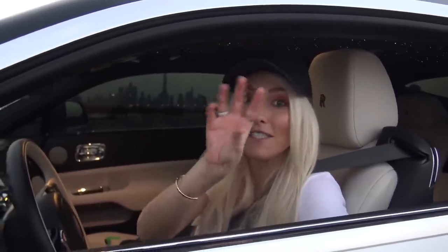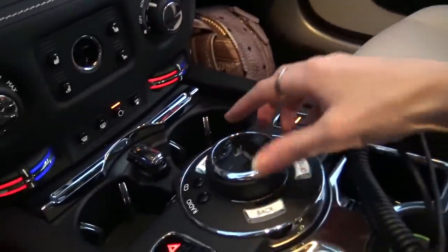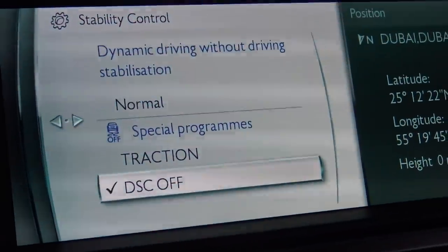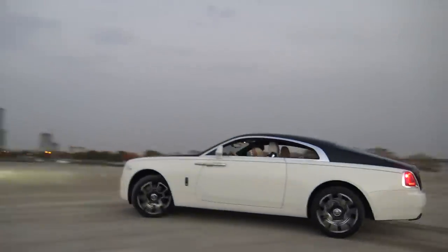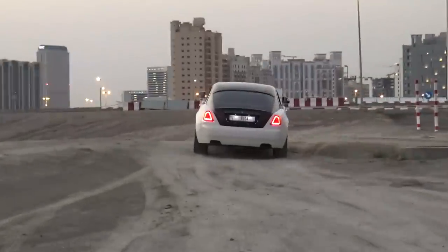As the wheel turns, the wheel caps are weighted in the middle so they continuously show RR upright — they've thought of everything. This being the sportiest Rolls-Royce, through the infotainment screen you can go to stability control and turn DSC off. All right, let's go. Welcome to the dome of silence — it's like the complete opposite feeling of being in a Lamborghini, a McLaren, or a Ferrari.